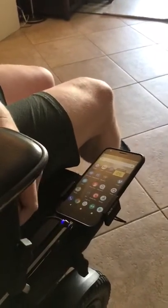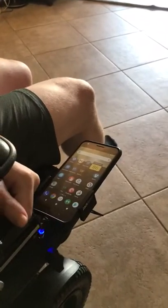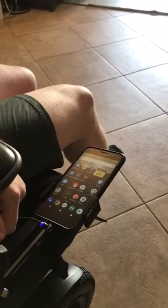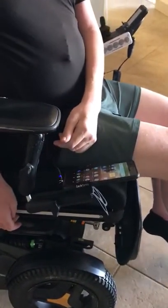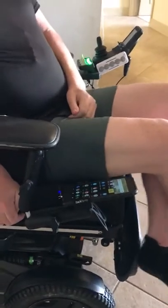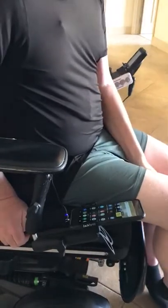The cable is magnetic, so I can unplug it and plug it back in really easily. My phone is connected to the wheelchair using a RAM mount system. They're pretty cheap — I think you can get the whole thing for about 80 bucks on Amazon.